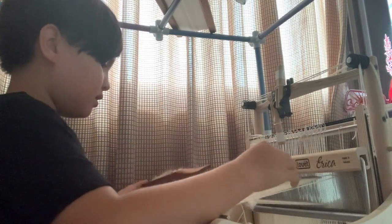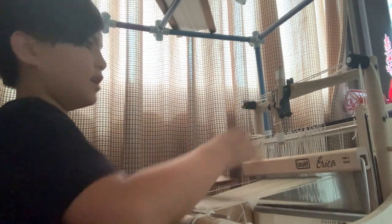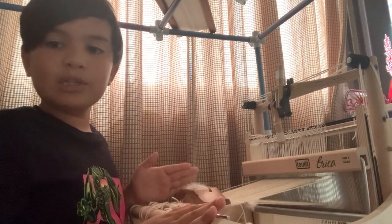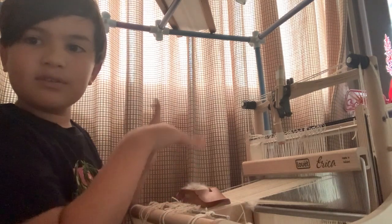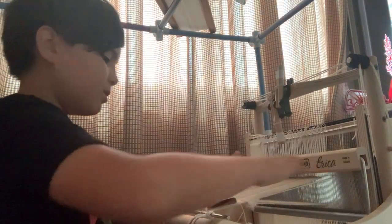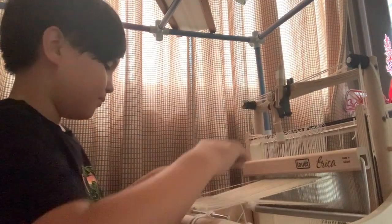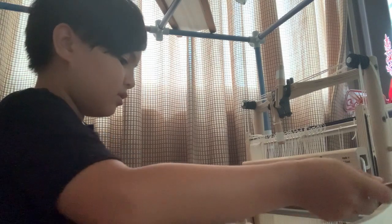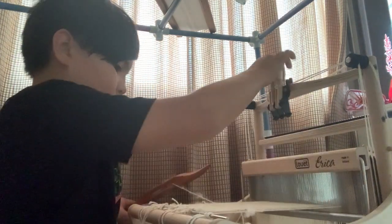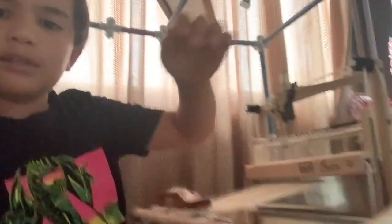This type of loom is very manual because you have to change the shed by hand. With treadle looms — the big floor looms you see in Colonial Williamsburg, for example — you have foot pedals and a system of rigs and pulleys at the top that change the sheds automatically. But with table looms you have to manually change the toggles. As you can see, the thread is lashing onto the side; when you take the piece off the loom you pull out these threads and cut them so it becomes a fringe.